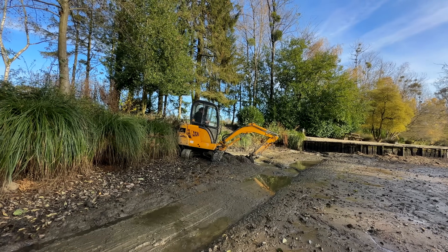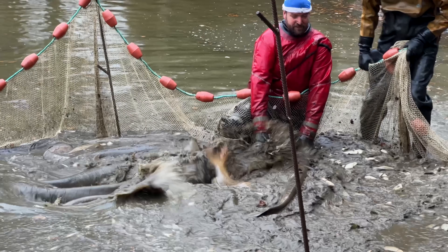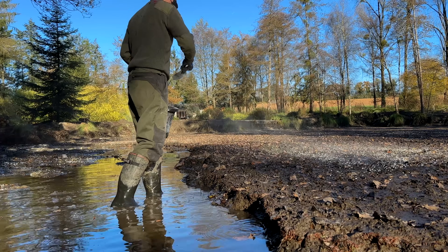We've been doing some dig-out work, but as you've seen in the netting, there's an awful lot more silt in there that we'll probably never be able to get out. We can only do our best. We've always applied lime annually, but we haven't always been able to apply lime directly to exposed silt because of time pressures.